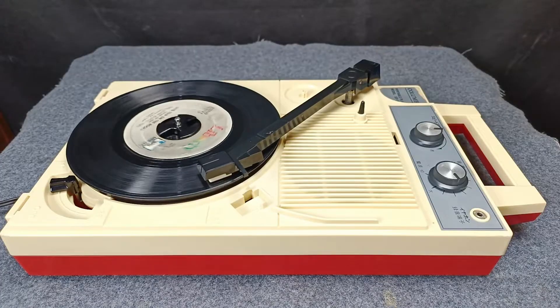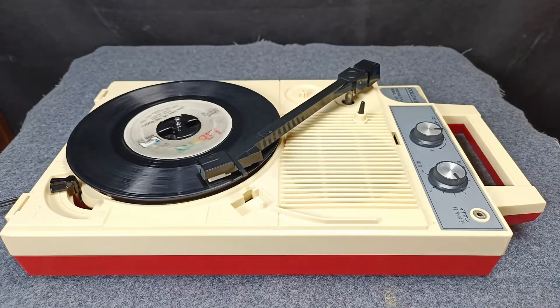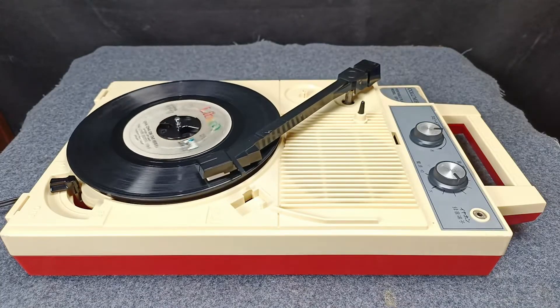Greetings and welcome to my YouTube channel. In today's video, I'm going to show you how to convert your Columbia GP3 from 100 volts to 220 volts.